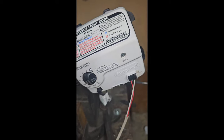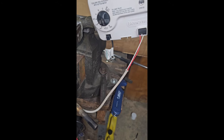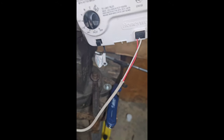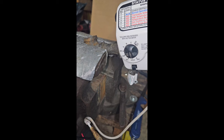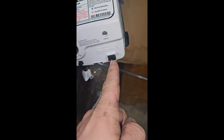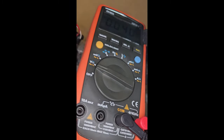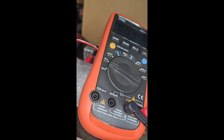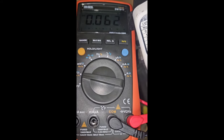However, you can still have faults if your thermopile is not producing enough voltage. It should produce about half a volt. To test that, take a multimeter and back-probe the two wires. The red wire is positive and the white wire is negative. We're going to heat this and make sure we get up to half a volt — it should take about 45 seconds.